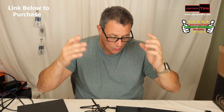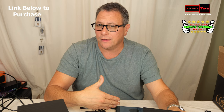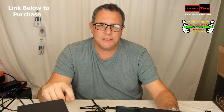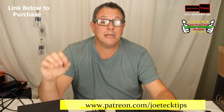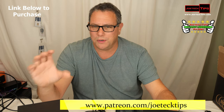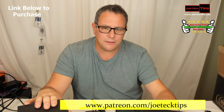These will definitely be getting the Joe Tech Tips Instant Awesome rating. I'll be giving them to my friend Guthrie Jenkins, whose song you've been hearing, for his studio. He currently has some Boss speakers that are just one-way and 8 watts per channel, so I think these will be a major upgrade for him.